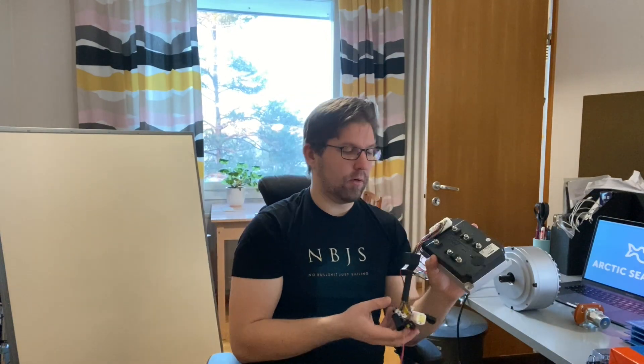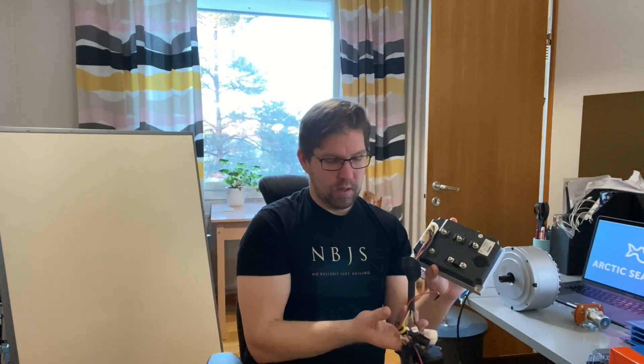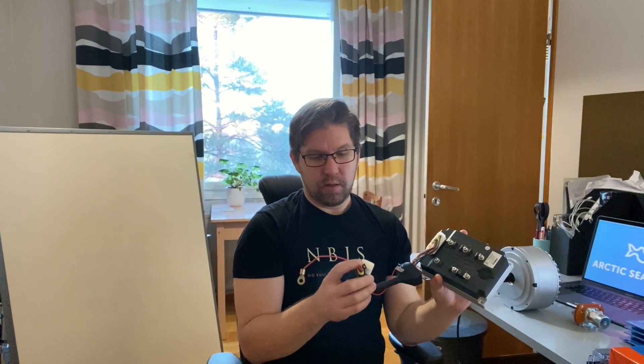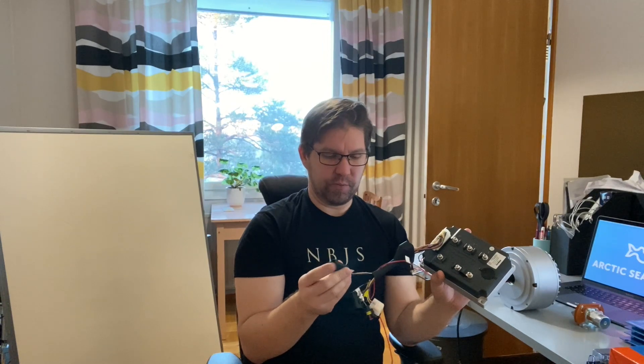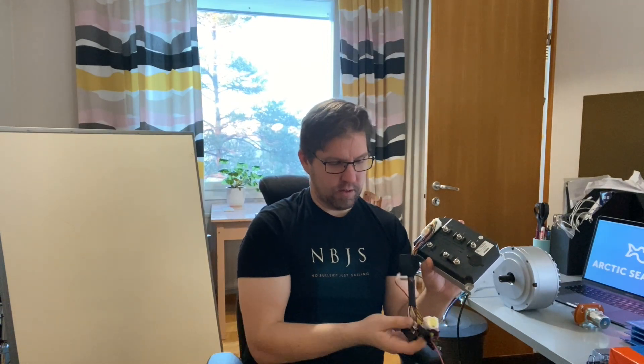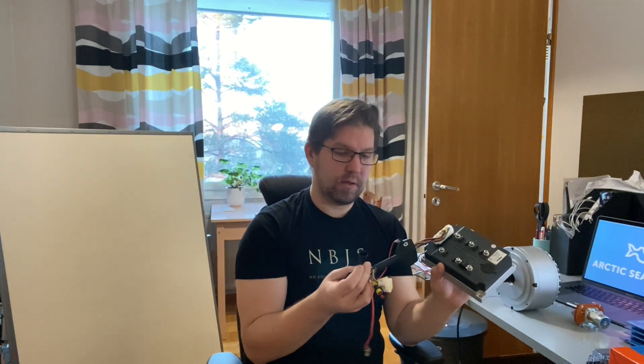The motor is controlled through a totally different system. There's a bunch of wires — one of these should be the throttle, where you connect a potentiometer. Then there's another switch for reverse, so I can reverse with this thing.